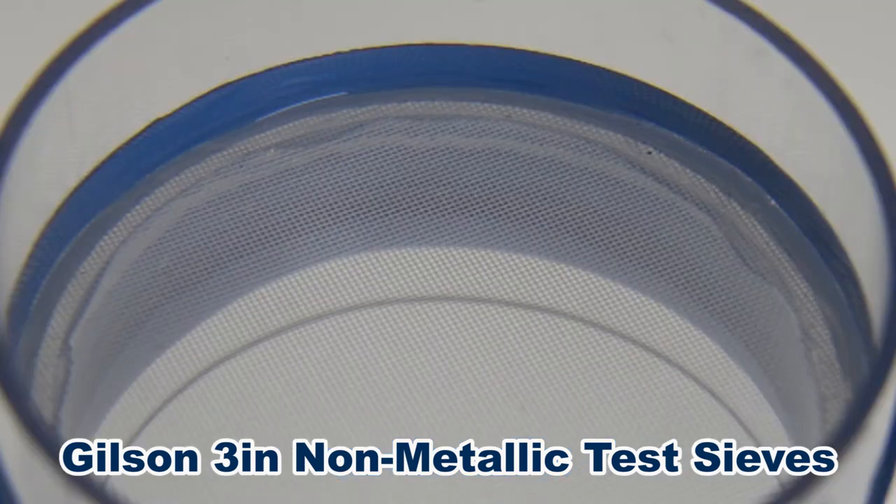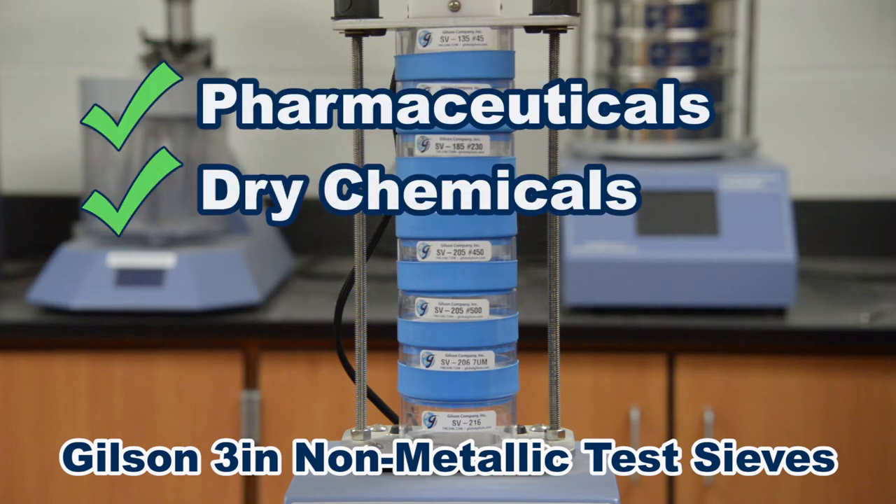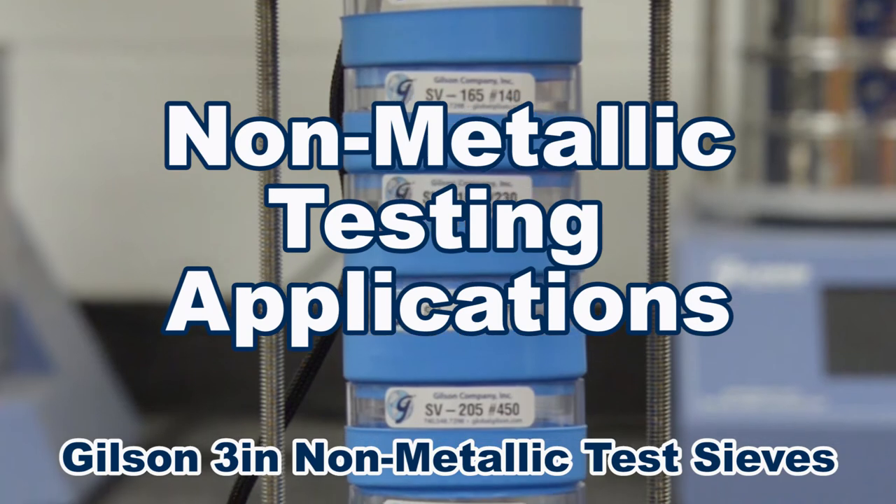Both the frame and mesh assembly are locked in place with heat-cured acrylic cement and silicone sealant, and are designed for gradation of small samples of powder materials such as pharmaceuticals, chemicals, and metal powders, or where metal is not permissible.